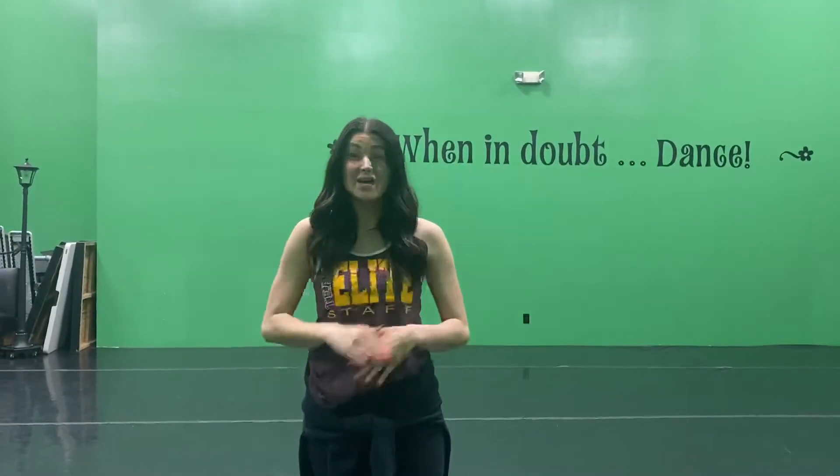Hi Triple Threat! It's Miss Kylie. I hope you guys are practicing a lot at home. We're gonna send you another video today and it's going to be us reviewing your dance, and then we're gonna add a little bit more on to the end and then we're gonna try it with music.